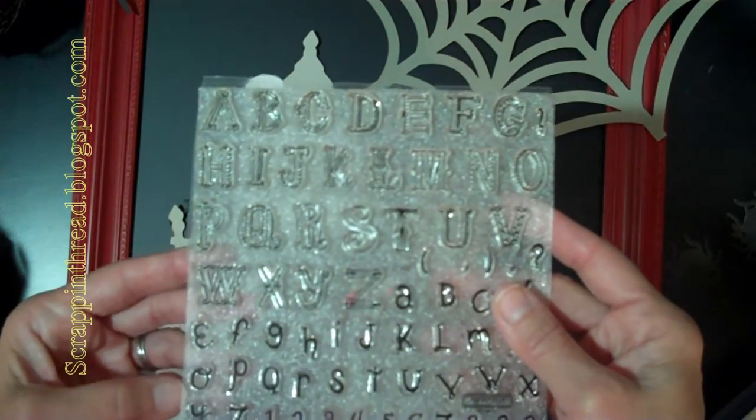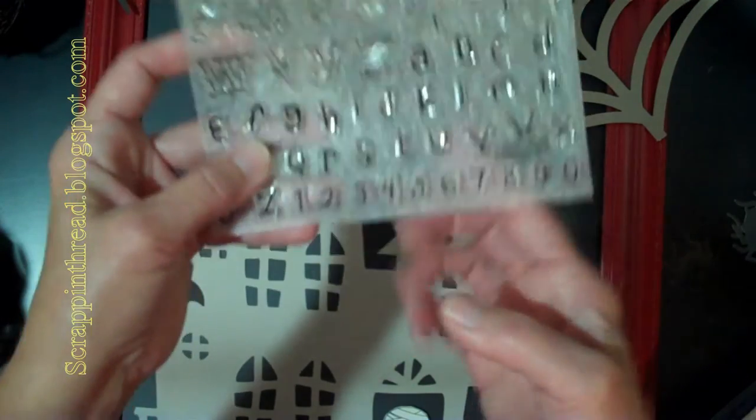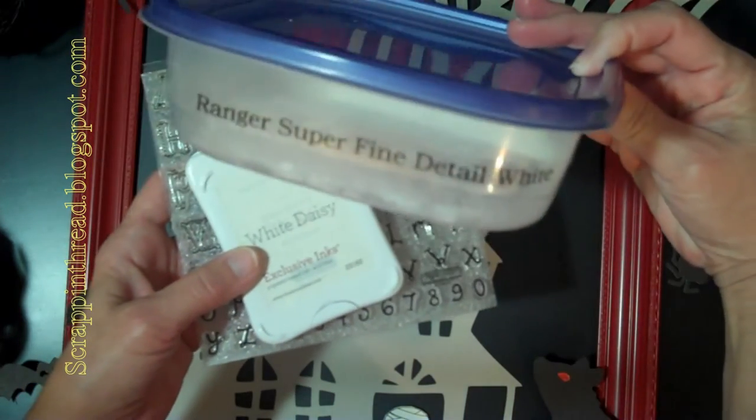This is the stamped image set that I used. You just need kind of a smaller number — these happen to be retired but it's about three quarters of an inch tall. I used pigment ink called White Daisy from Close to My Heart, and I used Ranger Superfine Detail in white to emboss it with the heat gun.